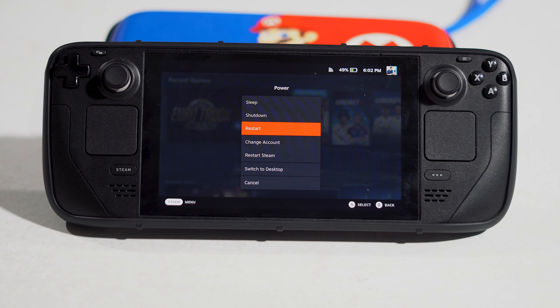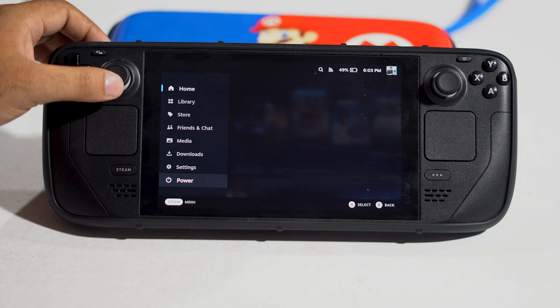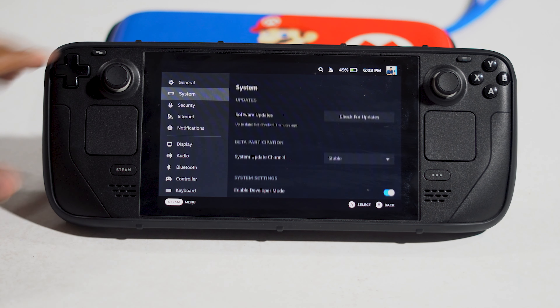Hello guys, welcome back to the Trial Tips. In this video we are going to talk about how to fix Steam Deck battery stuck at 99, 90, or even zero. This is happening for many users, so that is why we are here with this video.